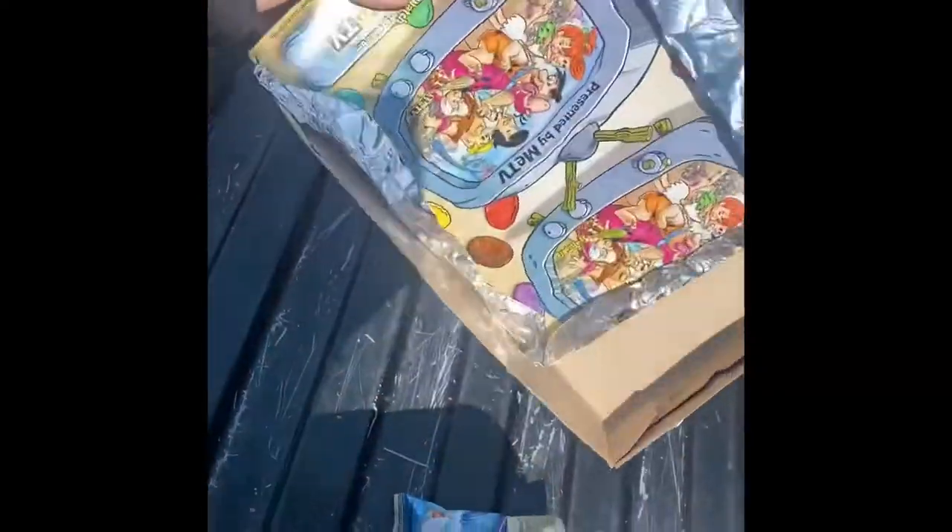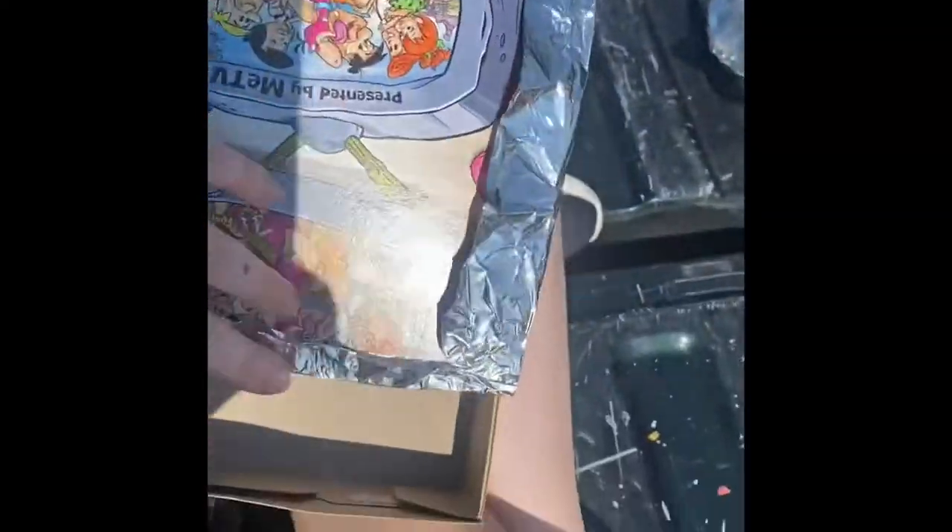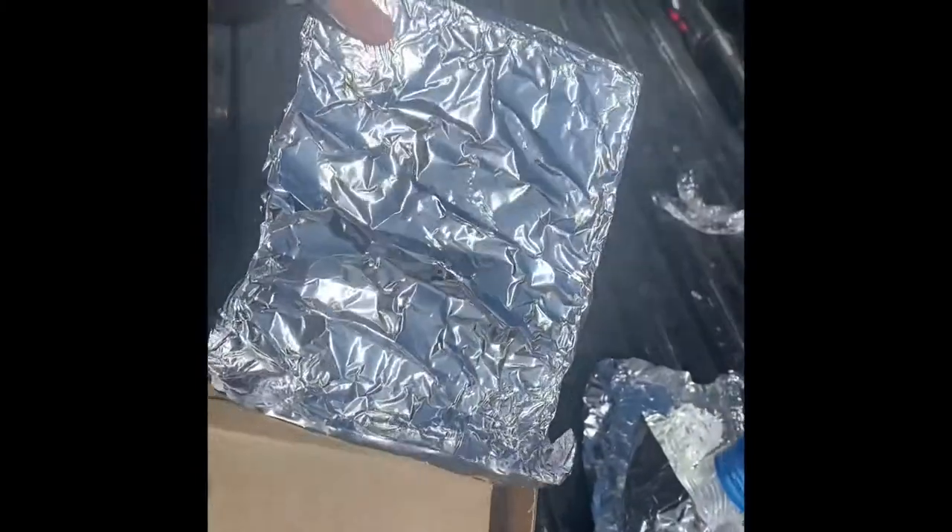First of all, I took a Fruity Pebbles box and I cut a hole in it making a little flap, and then I put tin foil on this flap. Next I added tin foil to the bottom making a complete reflection.